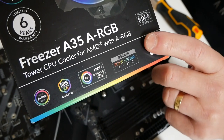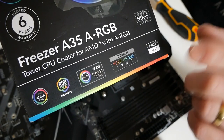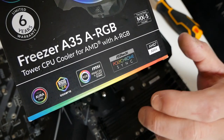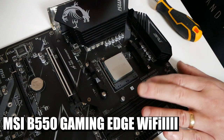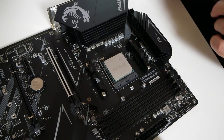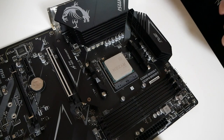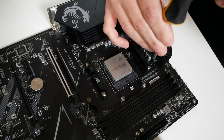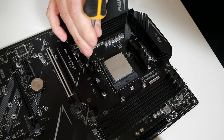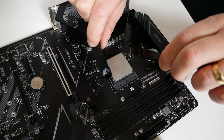Let's get on with actually installing this — the Freezer A35 ARGB on an AM4 platform. This is our MSI B550 Gaming Edge Wi-Fi motherboard with standard stock settings and the regular plastic AMD retention brackets. All we need is a cross-head screwdriver to undo the screws top and bottom. Once you've got all the screws out, you can remove the two plastic lugs — we will no longer be needing those.